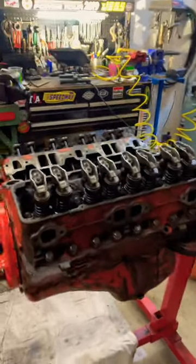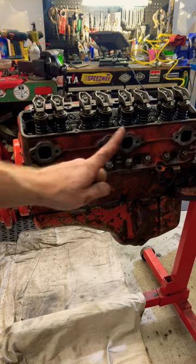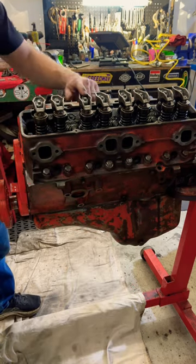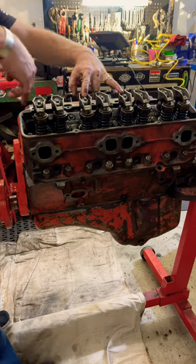Once you're done adjusting all your valve lash, you can do the guitar test. This will tell you if you've done it consistently across all of the rocker arms. You take your first finger and put it on the third rocker arm, and your third finger on the fifth rocker arm, and then you strum.